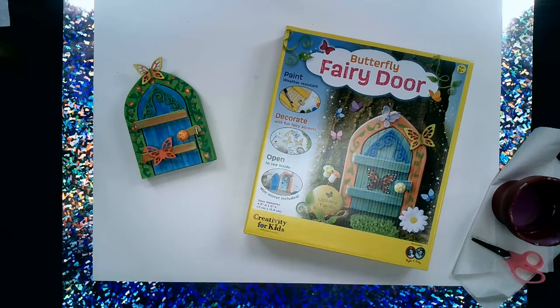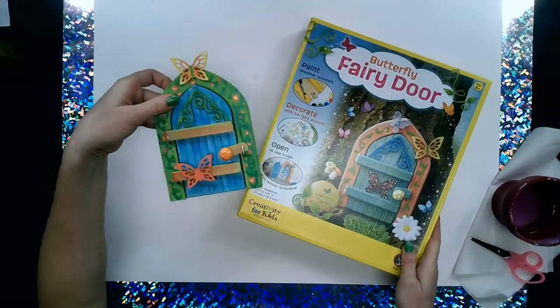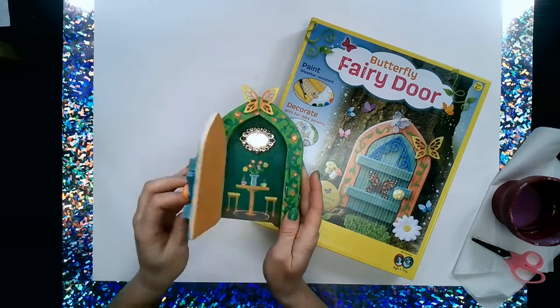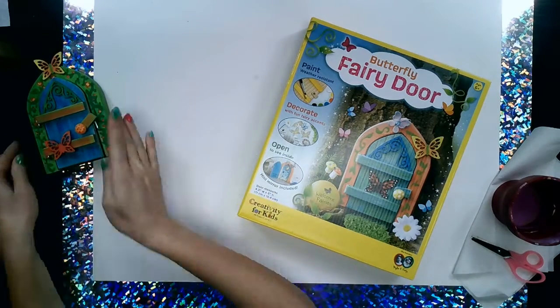Hello friends! Today we're looking at our butterfly fairy door. Here's our example of what mine looks like already painted. Cute! I can't wait for you guys to create with me. Let's look at what's inside.